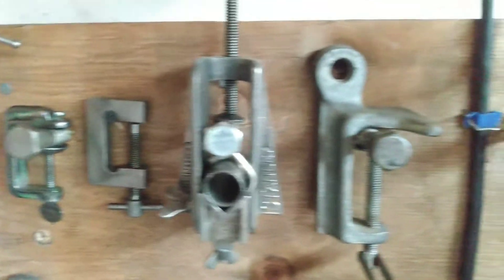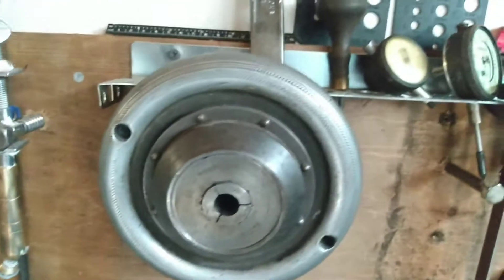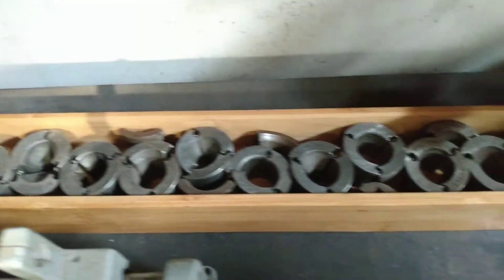It's pretty cool — got some C-clamps. There are some older and various accessories. We got some spare jaws and some collets.